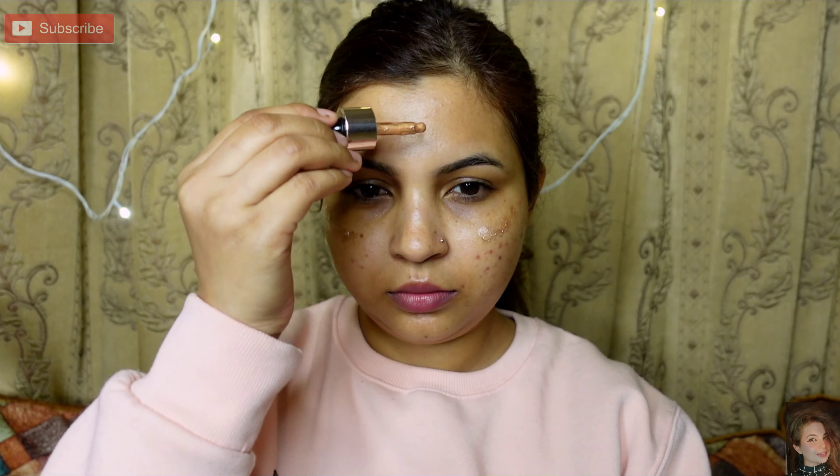Next, moving to Hairs Beauty Illuminator in the shade brown. Because it is a dewy makeup, I am applying liquid highlighter underneath. You can use whatever brand you like. I apply it all over the face — just the high points of my cheeks and the ridge of the nose.